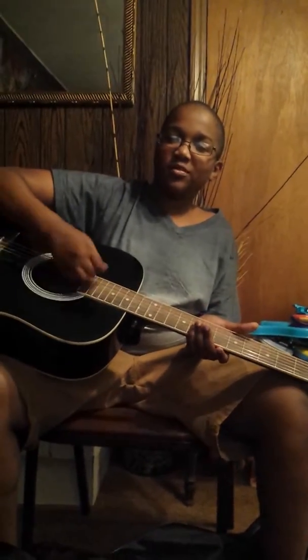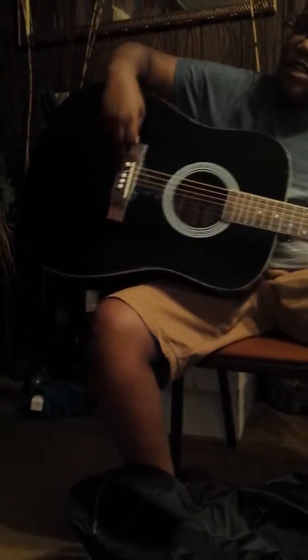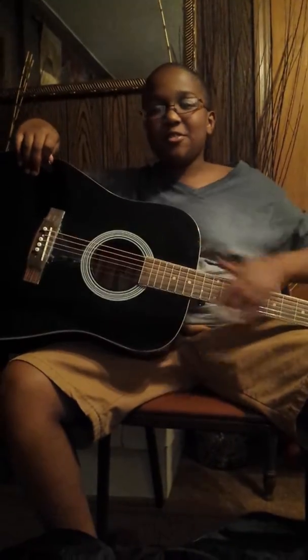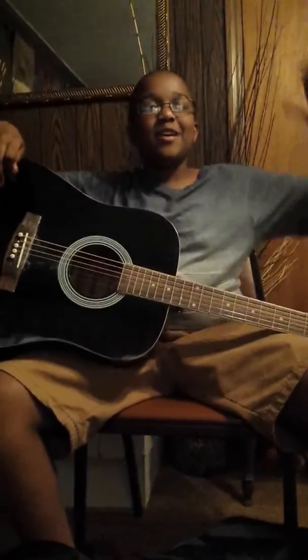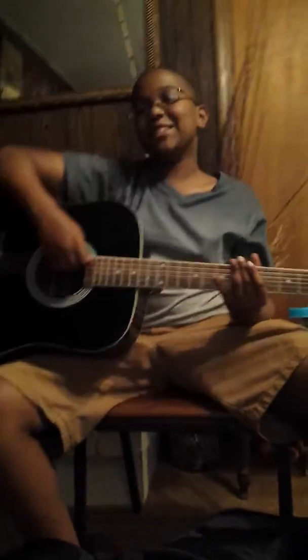These are your strings. Mr. Holdman knows how to play some music. But anyway, last but not least, all of this is your bridge. It is very important to have your strings together so they won't break off. And here is your anatomy of your guitar. Mr. Dennis Holdman!